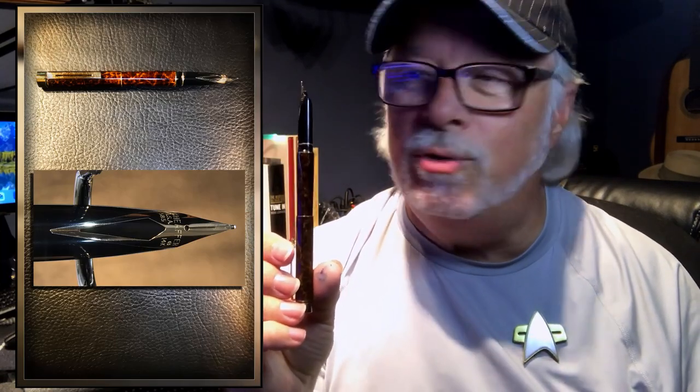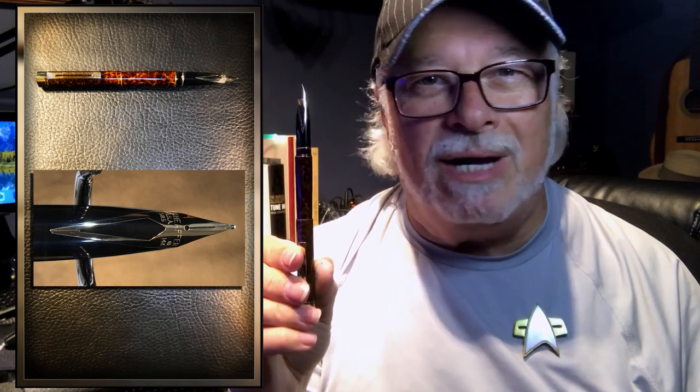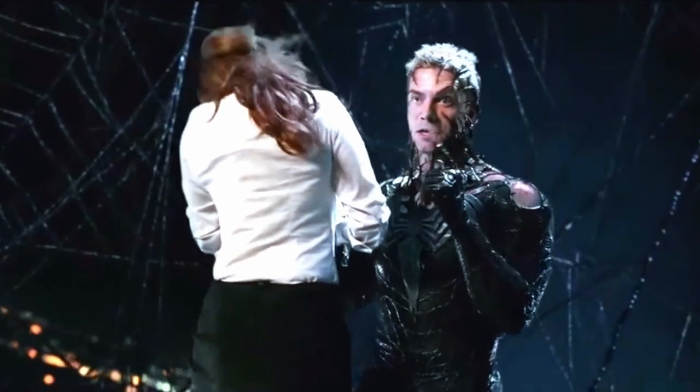Ever since my friend Ron gifted me his dad's 1970s Schaefer Targa with this incredibly beautiful inlaid 14-karat gold nib, I've had my spidey senses tuned for pens with inlaid nibs equally as gorgeous as this one. My spider sense is tingling, if you know what I'm talking about.